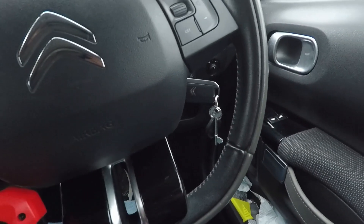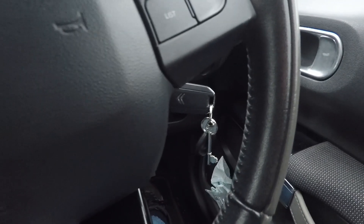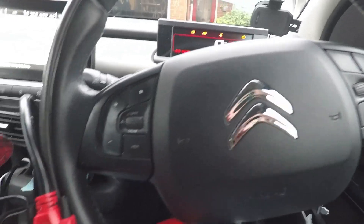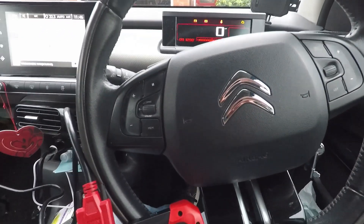I've got the new key in the ignition — actually, this is the old key in the ignition. There's one programmed key, and I'm trying to get another one programmed in. This is one I've got off eBay.